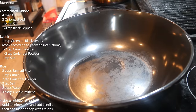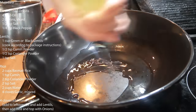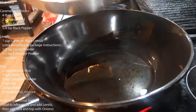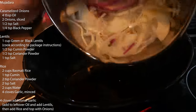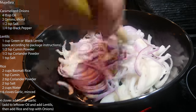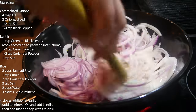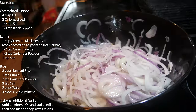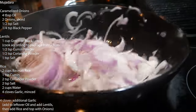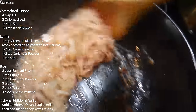Let's make some mujaddara — forgive me if I'm saying that wrong. Going in with four tablespoons of oil, then two thinly sliced onions — one red, one white. Cook these low and slow until they caramelize, stirring periodically on low heat for about 45 minutes. Adding half a teaspoon of salt and a quarter teaspoon of black pepper. Toss and we'll check back when they're caramelized.